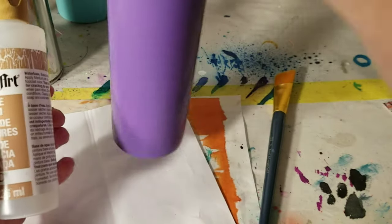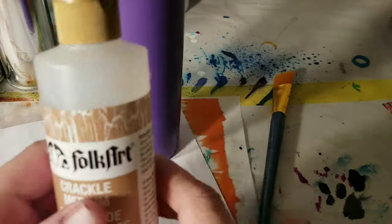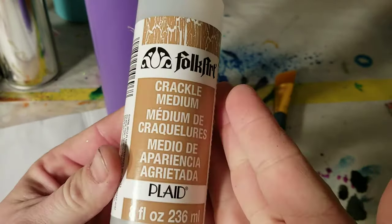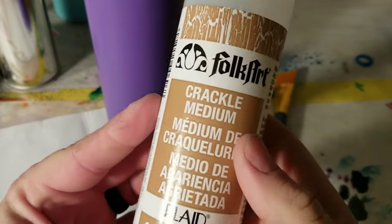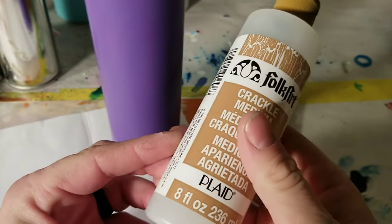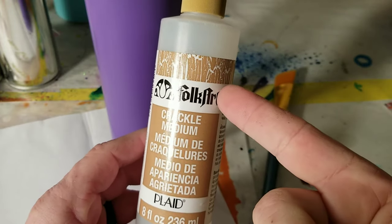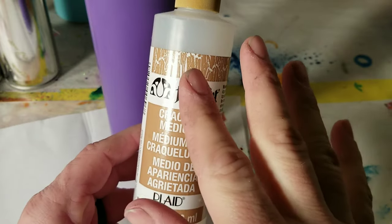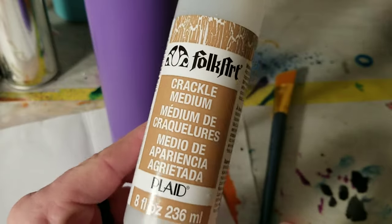For today's recipe we have a few key ingredients — just kidding, we're making a crackle finish. You might be able to tell by this beautiful fancy container of crackle medium I have. It's not paint, I don't think. I'm not really sure what it is. I've seen people use Elmer's glue but I'm gonna use this stuff and we'll see how it works. It kind of says it will, so I believe it.